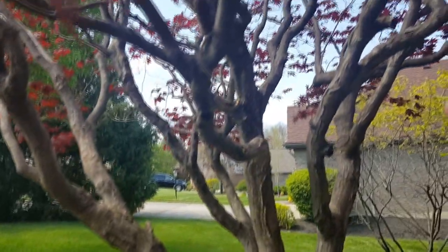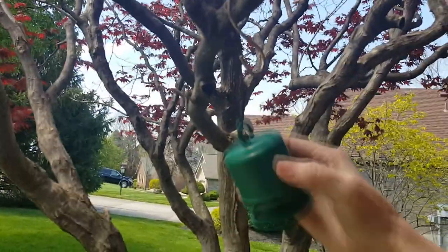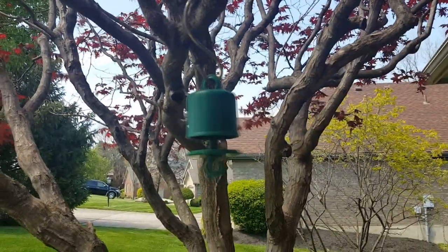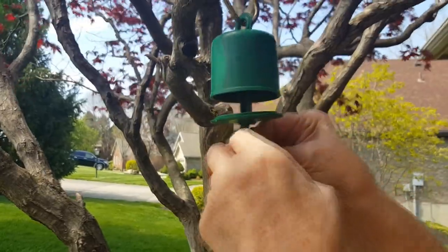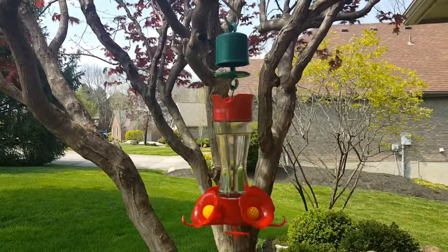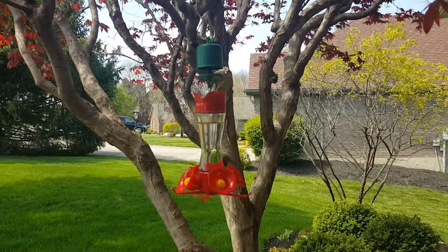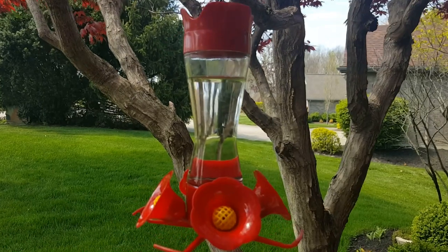I've got a hook up there in the tree. All I'm going to do is take my moat, put it on the hook just like this, and then with the tiny hook that's here — there we go. Now we've got our hummingbird feeder all ready to feed the hummers. I've got another one to hang over here and then one to hang downstairs. I think this will be perfect for the hummingbirds.